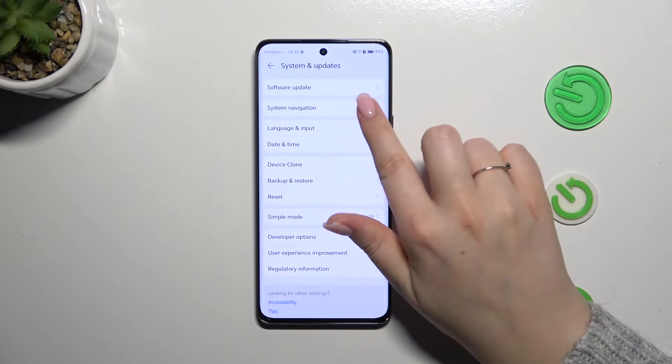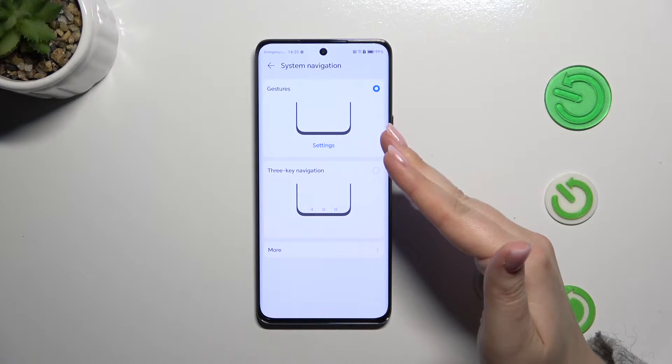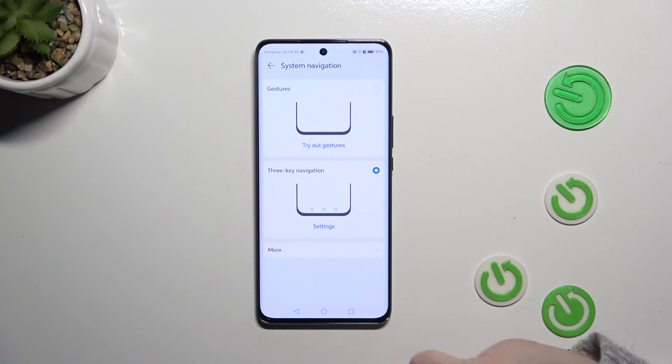Now let's tap on System Navigation, which is in the second position. As you can see, right now I've got gestures selected. You probably have the three-key navigation.